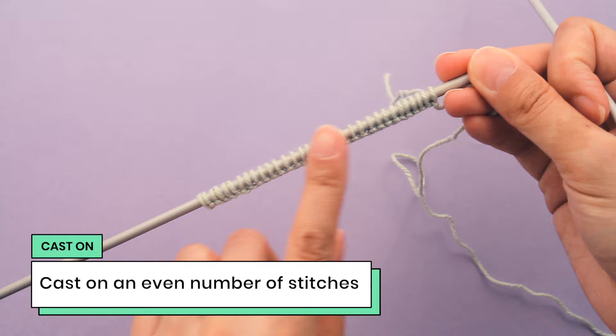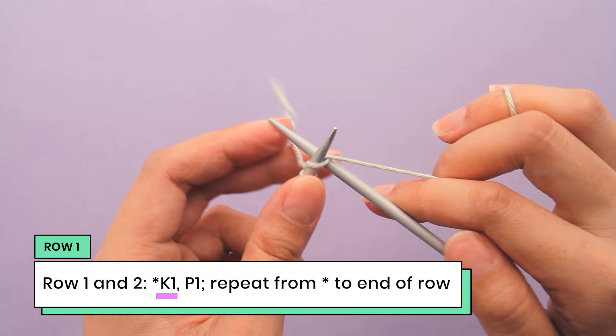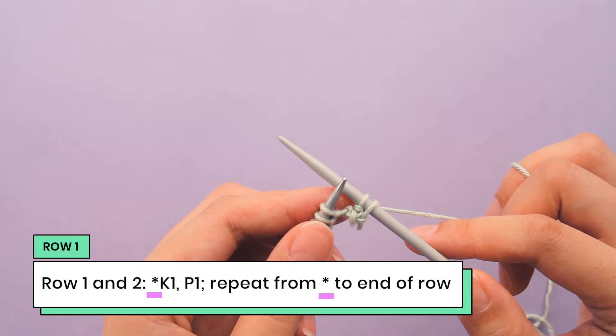Let's start with row one. With row one, we're going to knit one — so I'm going to push my needle in and just do a knit one — and then we're going to do a purl one. So I'll bring my yarn up front and do a purl one. That is the repeat. The instructions between the asterisks are repeated, so we're going to do this knit one, purl one and repeat that to the end of the row.